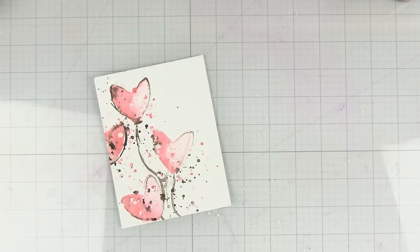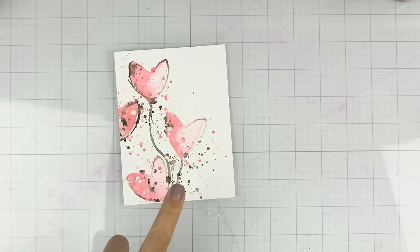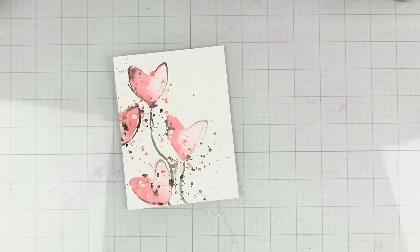What's going on everybody! I am going to be sharing with you how to create a simple Valentine's card with things you may already have in your craft room. Let's get into it.